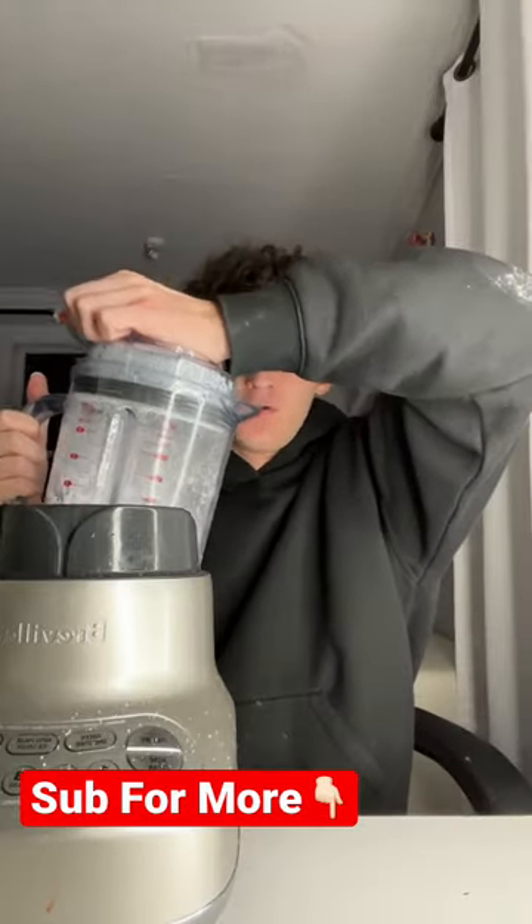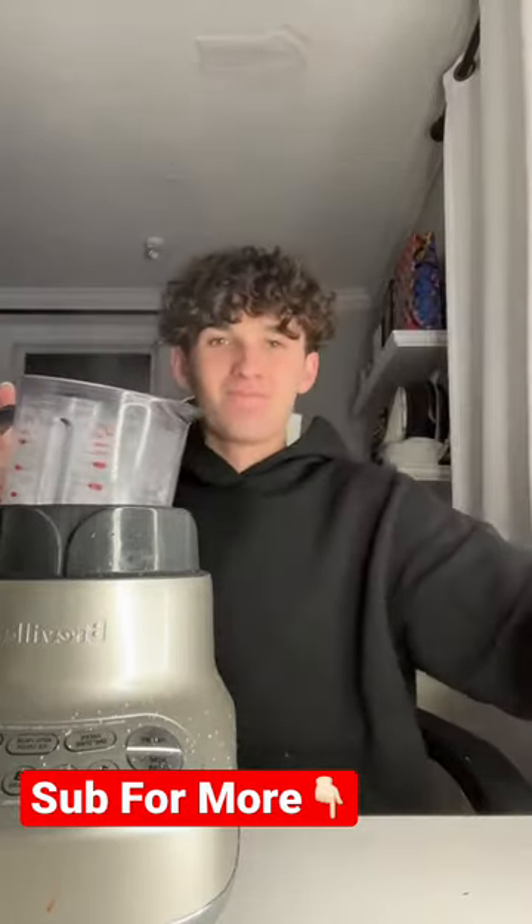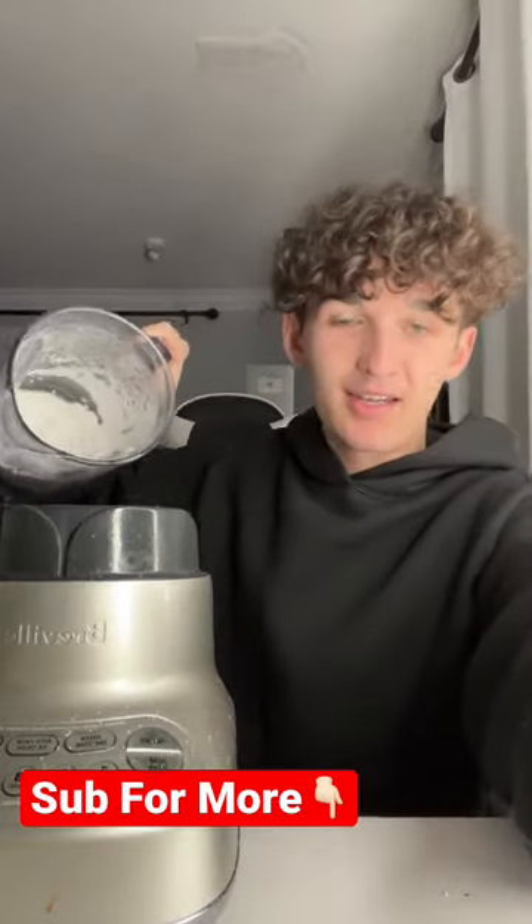Alright, here we go. And as you guys can see, this did not work — it's cap.